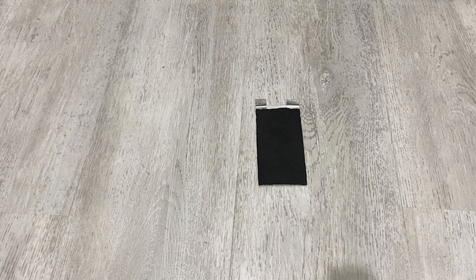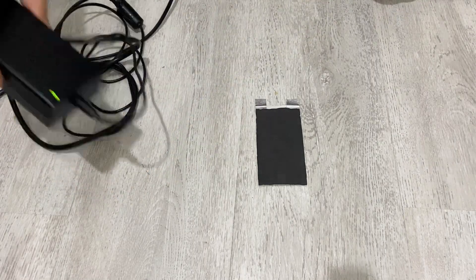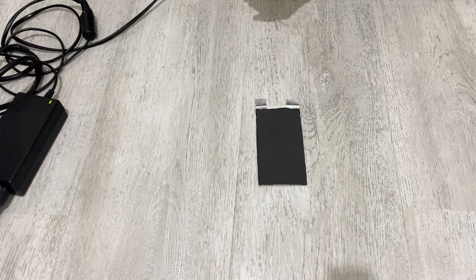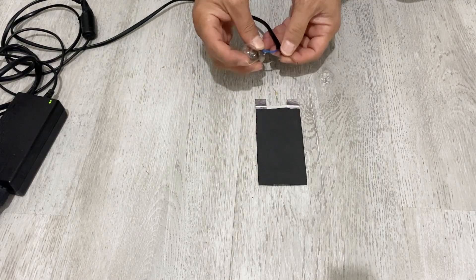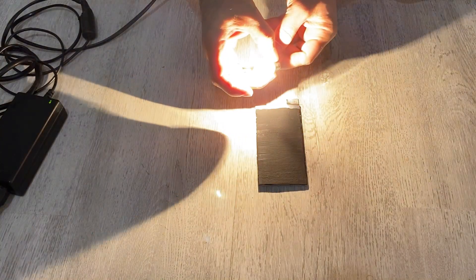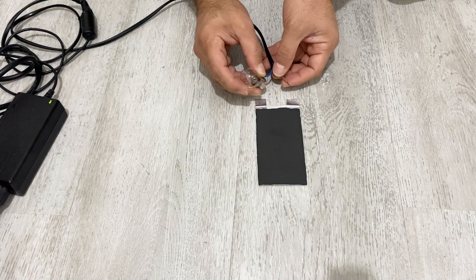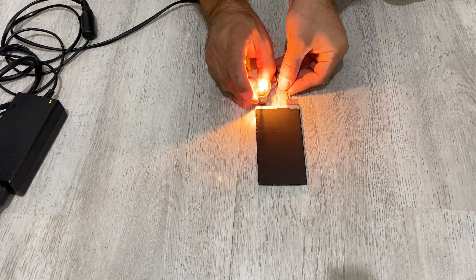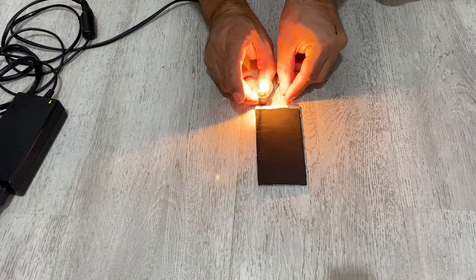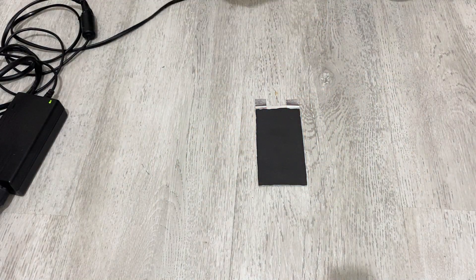In order to show you the conductivity of our material, I'm going to do another test. I have my 18-volt power supply here and a bulb. I'm going to light this bulb with this conductive material. As you can see, the bulb lights up, so our material is pretty conductive.